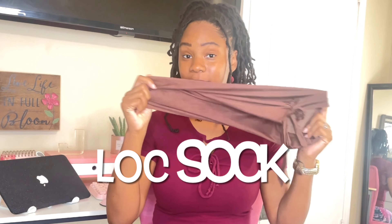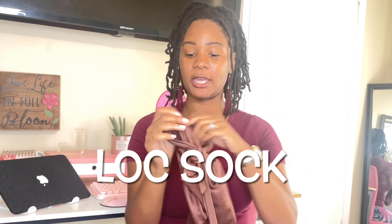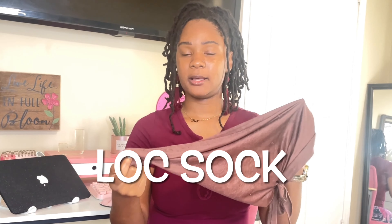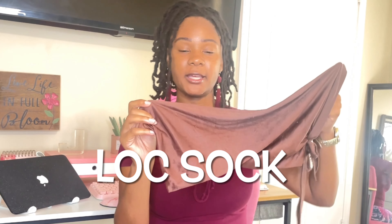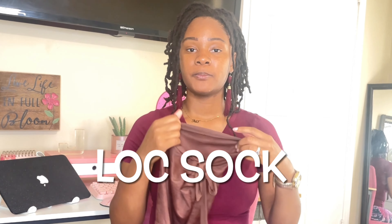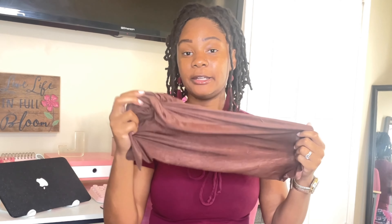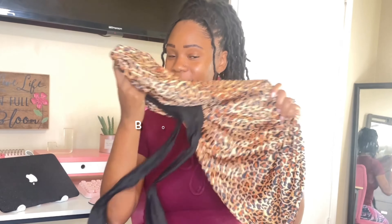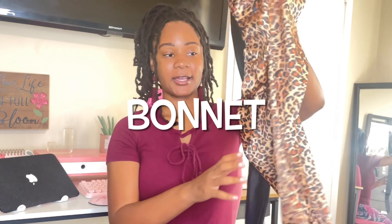Number three — I actually have two number threes. The first is a lock sock. These are amazing — you just put them on and tie them in the back, and it lets your locks be free. Especially as your locks get longer, this is perfect because regular bonnets can smush your locks down or not fit well. The material is soft and does a really good job. This is what I use to tie my boy's hair up with — I've personally outgrown the lock sock and I'm currently using something else.